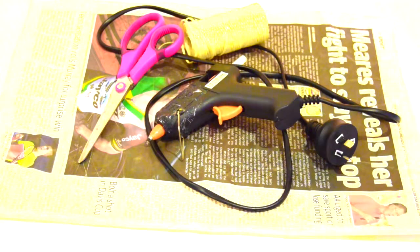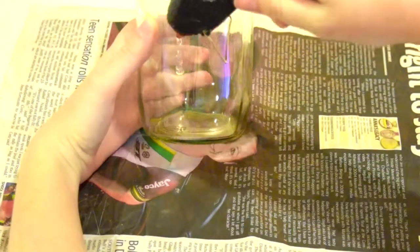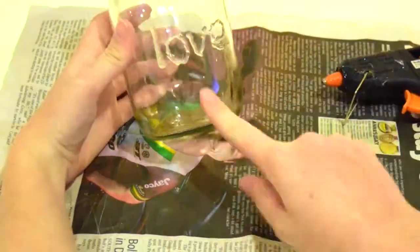Now you'll need a hot glue gun, string, a vase, and scissors. Remember that the hot glue gun will be hot. You just draw letters and a word on your vase jar thing, and make sure it's 3D of course.